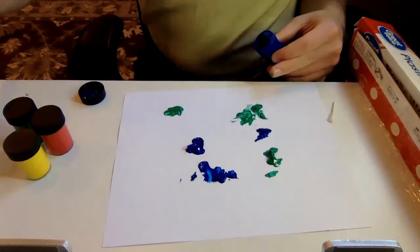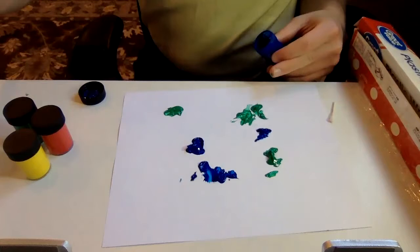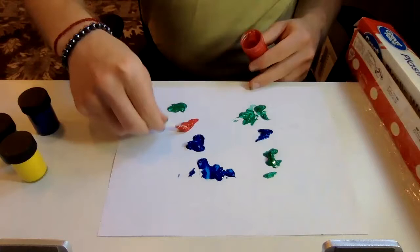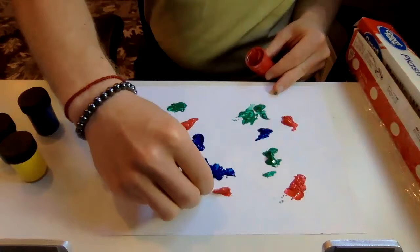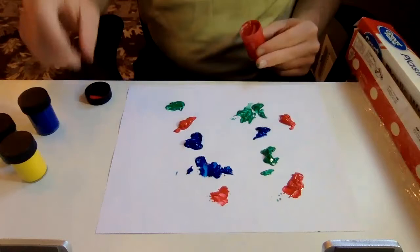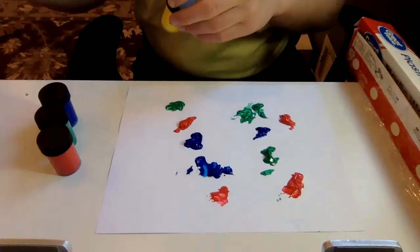Let's get some paint on here — green, blue, red. I'm using a Q-tip, so it's a little harder, but if you have a paintbrush or a squirt bottle you can just squirt some paint on there. That's a nice way to keep your fingers cleaner and make sure you're not getting any paint on you. My last color is yellow.